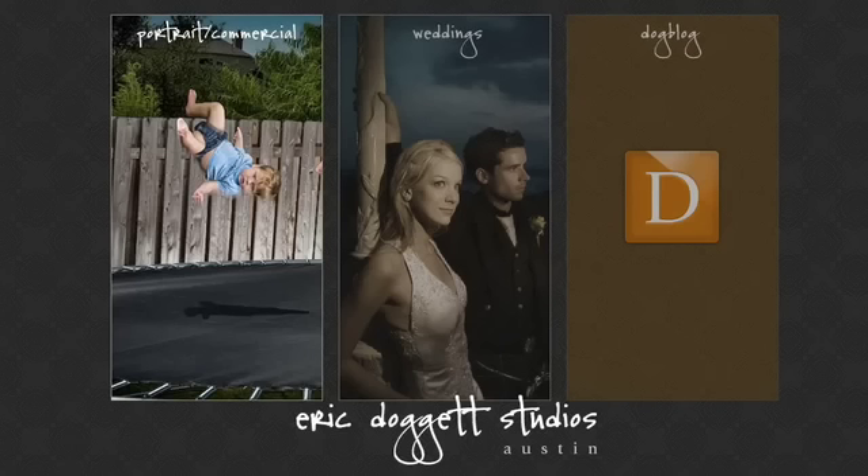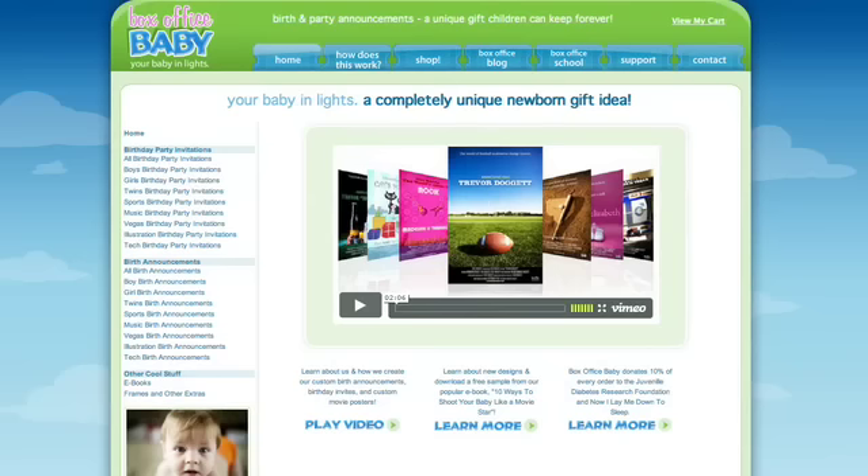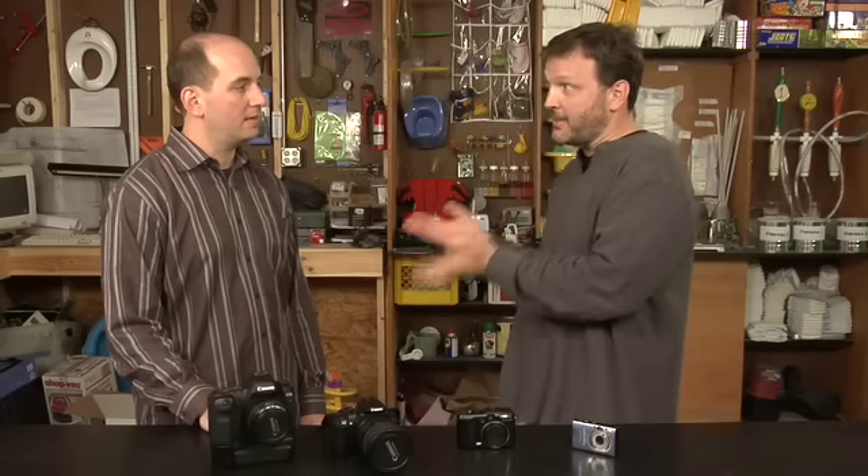Thanks for coming in and showing us all your cameras. Eric has a portfolio at doggettstudios.com and another product we talked about last week called Box Office Baby — if you didn't catch that episode, you should check it out. We also have you coming in next week — what are we going to talk about? We're going to talk about ways to up your photography game, so using whatever gear you have, improve your pictures and take them to the next level. Thanks so much — we'll see you next time on Gear Daddy and all week long at dadlabs.com.